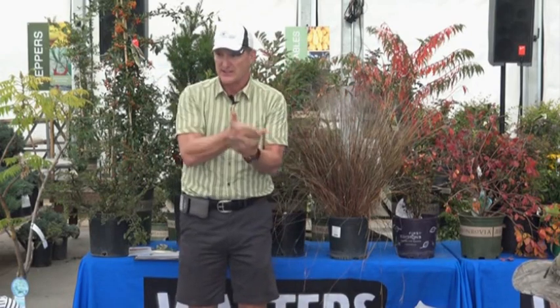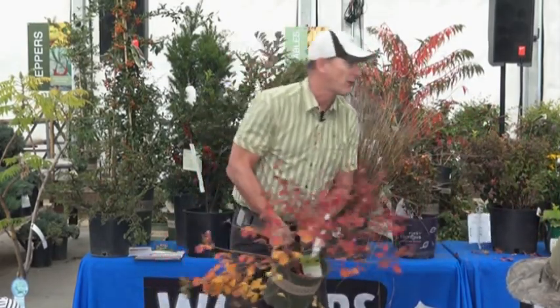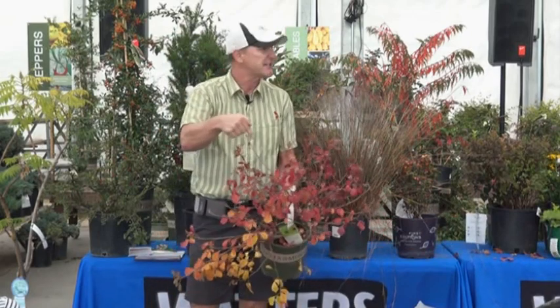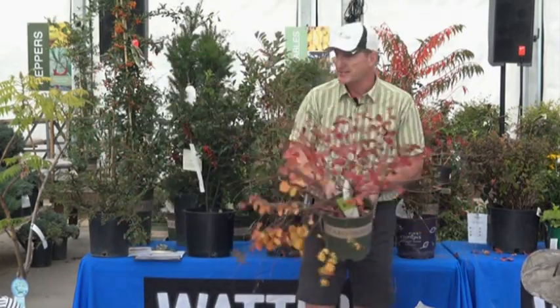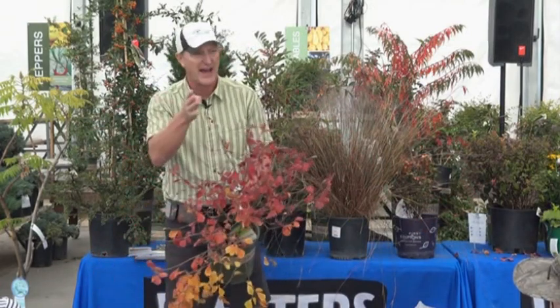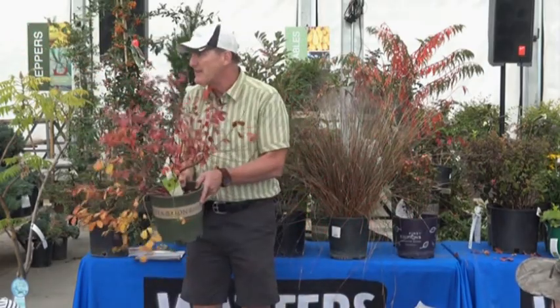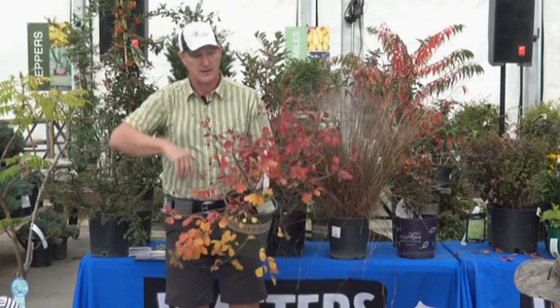Those colors are the sumacs — they always set the stage. This sumac right here has been in color for a month already. It kind of announces autumn; as soon as September 21st hits, this is starting to show color. This is a native that grows wild — you'll see it on your walks in the forest. It's a low-growing sumac, hardy as can be. You cannot kill it unless you overwater it. Plant it in the ground, water it a couple times, go on a two-month cruise and come back — it's still alive looking great.